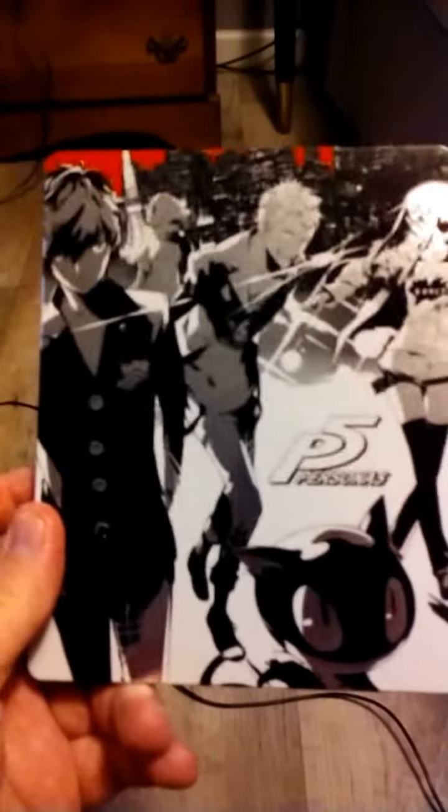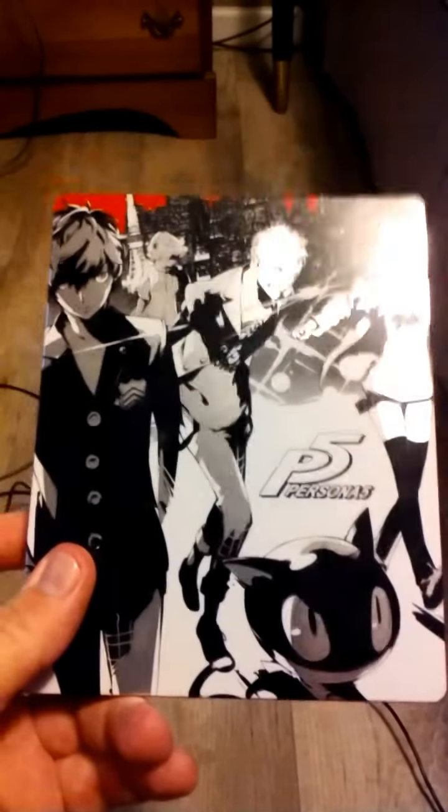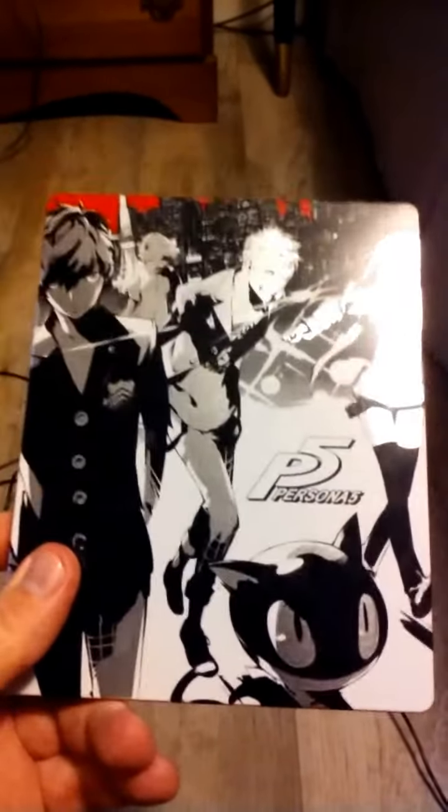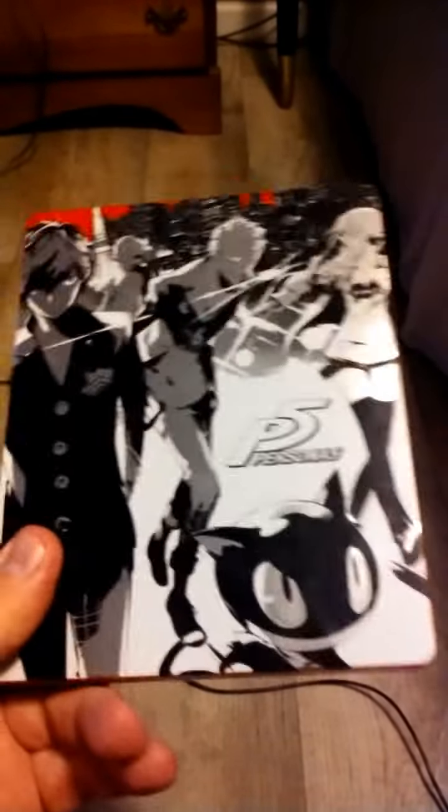I was surprised because I figured something like that would only come with that specific edition and would have something different. But apparently it's the exact same thing. When I ended up pre-ordering this, they said I could get the steel book or I could get the controller skin. There's no reason for me to get the controller skin — I guess you can take it off, but I don't know if once you stick it on, it's on there forever.